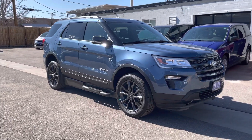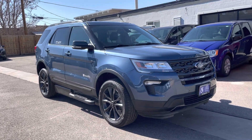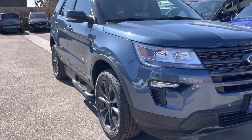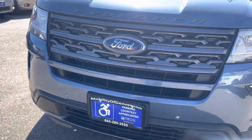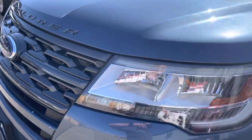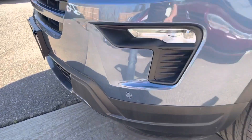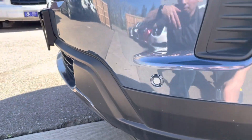This is the 2018 Ford Explorer with the Brawnability MXV conversion on it. I'll do a little walk-around, notate any items that I find, and then we'll be able to see how this vehicle works. Overall it's in great shape — very minor scuffs, just a little bit right here and some on the front bumper.